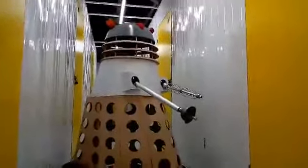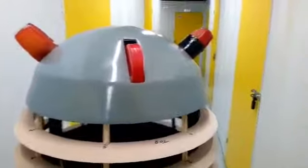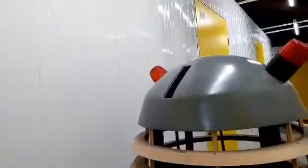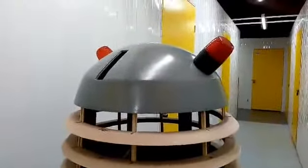Dome lights are on — looking good. They're pretty much where they're supposed to be. Everything's balanced together, nothing falling off.